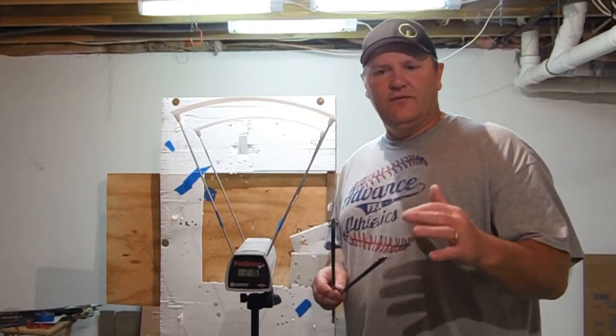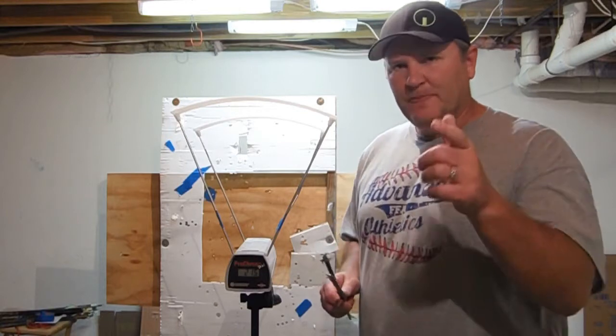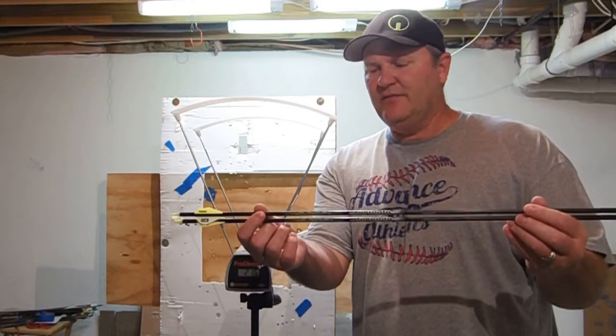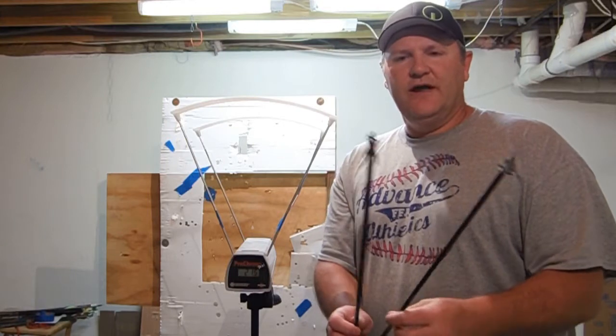Alright, how important is weight, or what role does weight play in penetration with lower poundage bows? I'm going to show you. I've got two Element Tornado arrows — these are .246 ID, they're both 28 inches, and I've got them both tipped with a 100 grain broadhead.